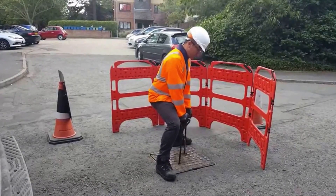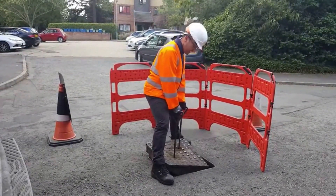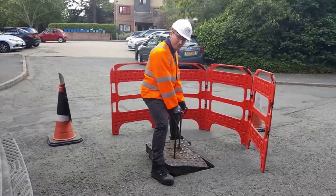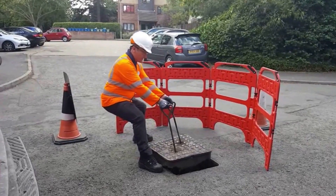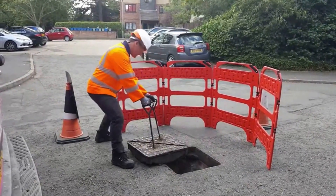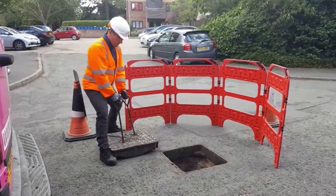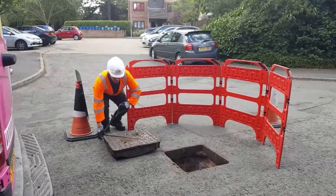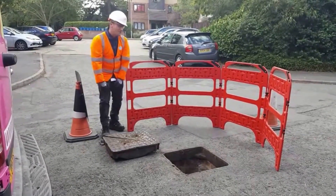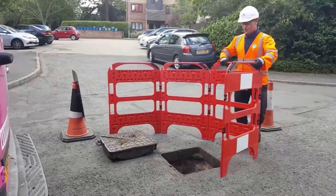Position yourself like so. Get it onto the surface like so — there's no strain in the back, it's in the arms and the legs now. Position yourself in such a way where you've got a stance that you can drag back the manhole in a safe way. Once you've done that, secure your T-keys where they're not going to be kicked into the hole, nor is anyone going to trip over them. And adjust your barrier so your site is now safe.